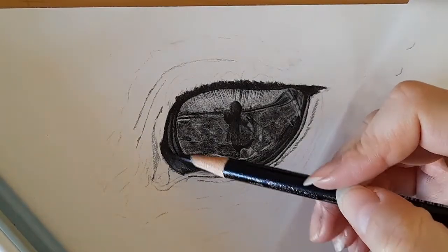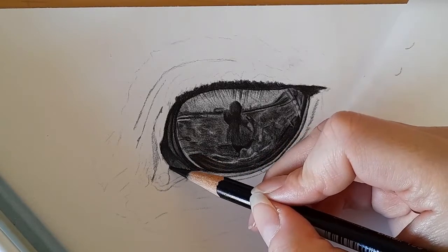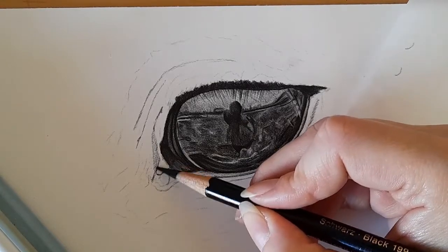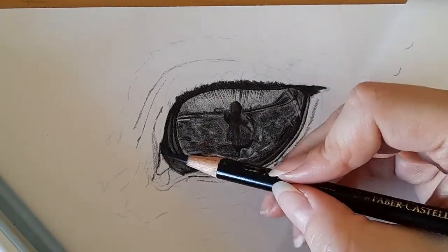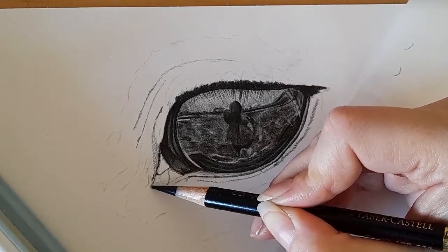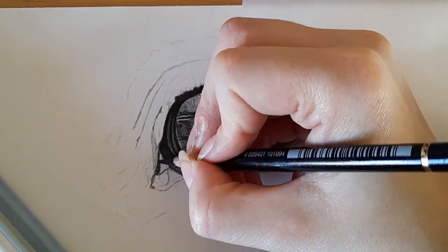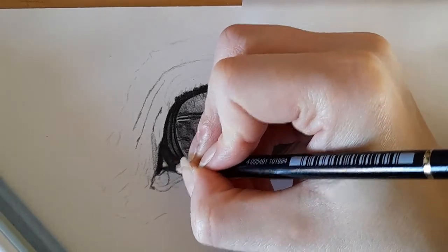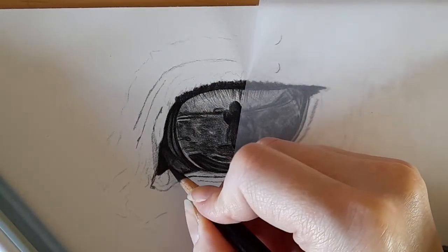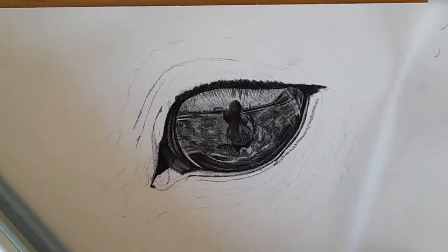As we come down here into the tear duct area it's getting quite complicated, so we're going to take it step by step. We've got this area mapped out first — we can see there's like a dark triangle coming around here, so I'm going to map in that dark triangle, bring that curve around here. This middle bit is black so I'm going straight in with hard pressure and mapping that all in as black, and down here as well.